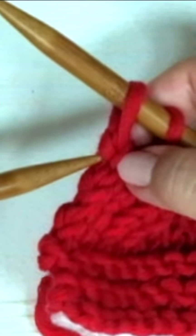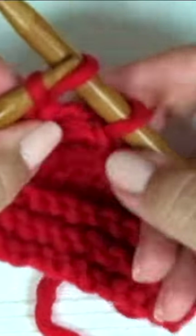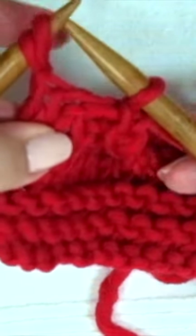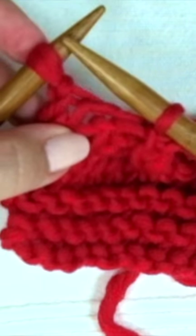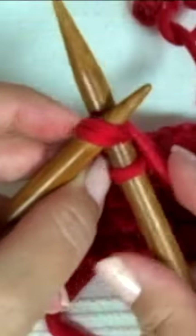There is now one stitch on the left hand needle and two stitches on the right hand needle. Pass the slip stitch back onto the left hand needle. There are now two stitches on the left hand needle and one stitch on the right hand needle. Knit together the two stitches from the left hand needle.